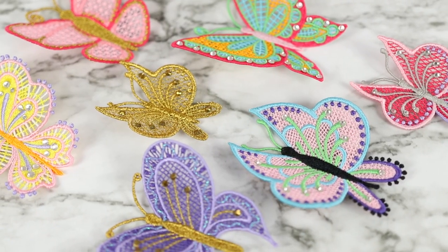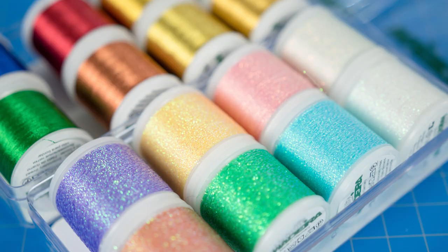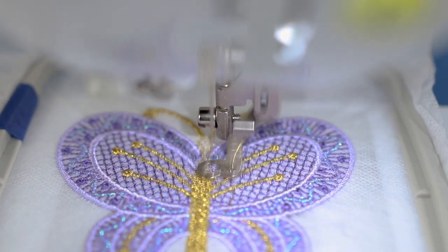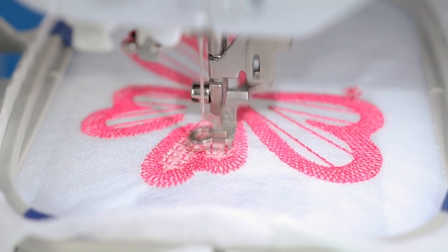I actually used the Thread Director quite a bit while making my free-standing lace butterflies — check out that video, it was a lot of fun and I used a lot of metallic and opal threads. The thread I'm using is Madeira brand, both the metallic and the opalescent. Both are great threads. I found the opalescent thread a bit more tricky to work with — I had no trouble at all with the metallic thread, which speaks to its quality. With the opalescent thread I did get a few more thread breakages, but these tips helped cut down on them.